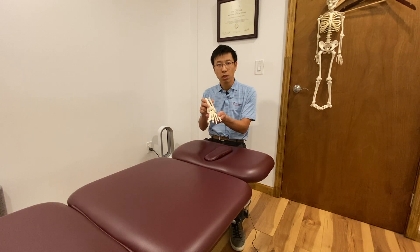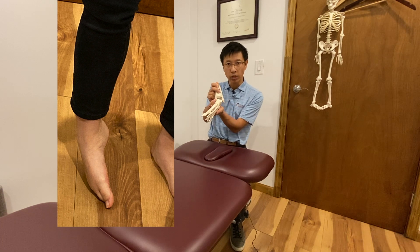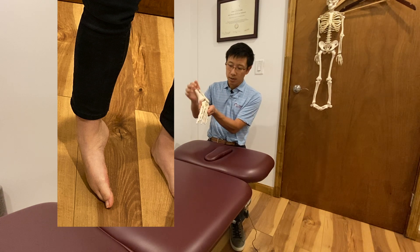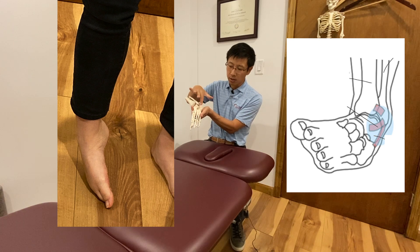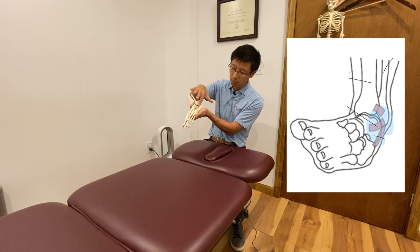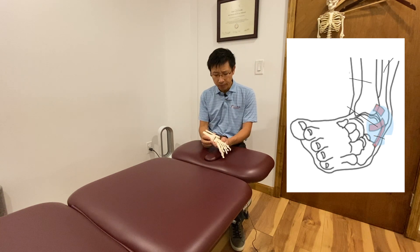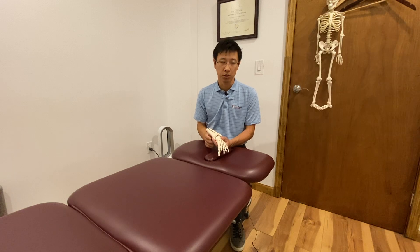First of all, the most common ankle sprain is an inversion ankle sprain — rolling inward. There are three ligaments passing through it, and typically the anterior ligament, the most forward one, is torn. That's a typical ankle sprain.